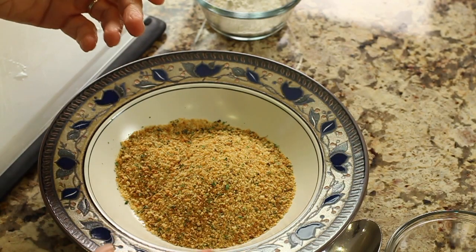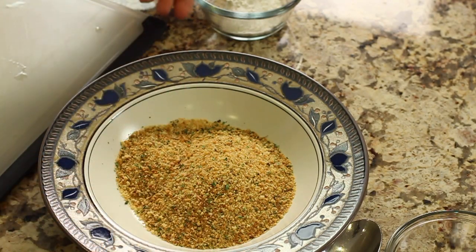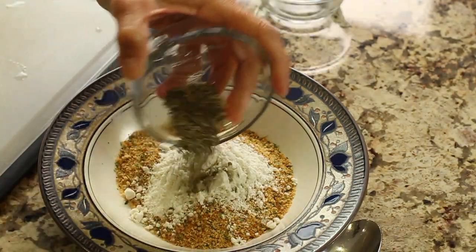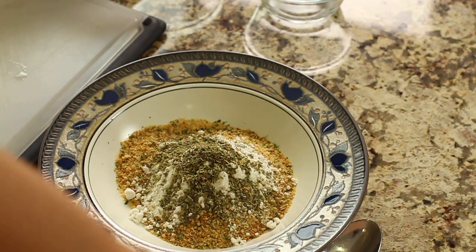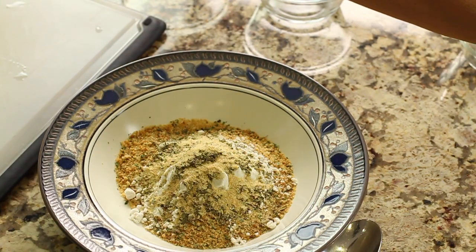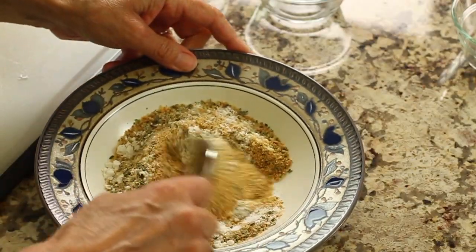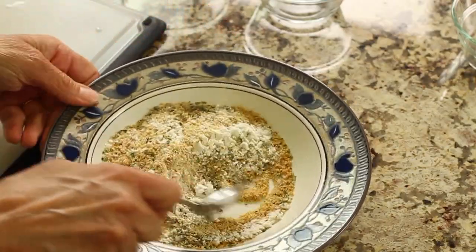While the potatoes soak, let's get our breadcrumb mixture together. In a bowl, combine the breadcrumbs, the flour, the Italian seasoning blend, garlic powder, and a little pinch of salt. Just combine everything and set it aside until we're ready to use it.